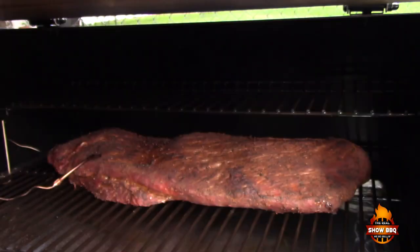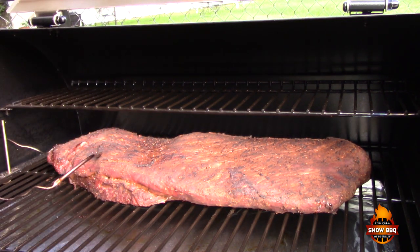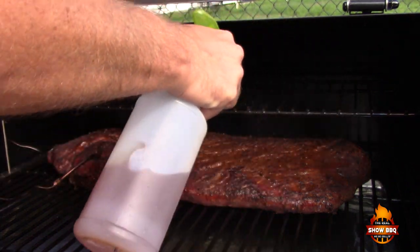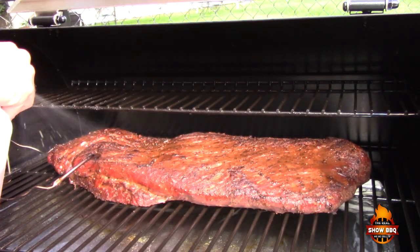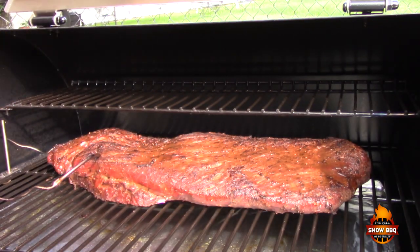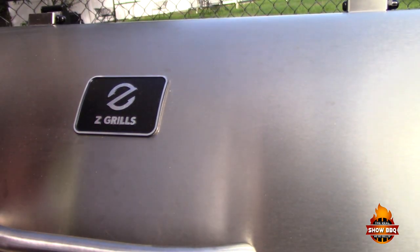We're about an hour into the cook, starting to get some nice color, and we're going to go ahead and spray this with some plain beef broth. This is going to help set that bark that we want. It's looking really good and coming along nicely. The grill so far is holding the temp really, really well, and it's very accurate compared to the Maverick thermometer. We'll come back in probably another hour or two to spray it again.